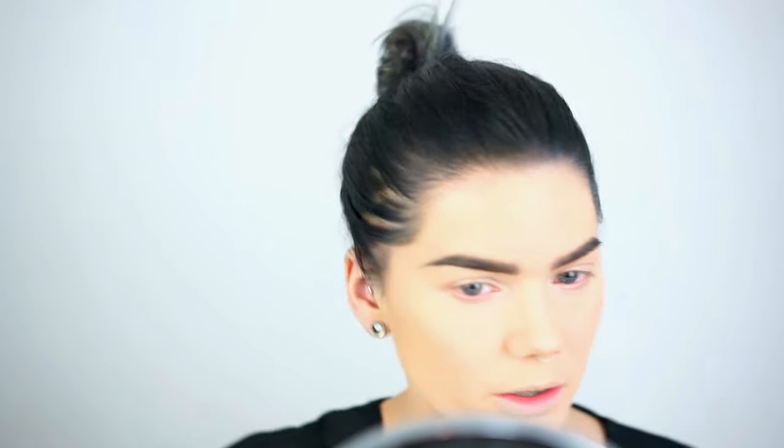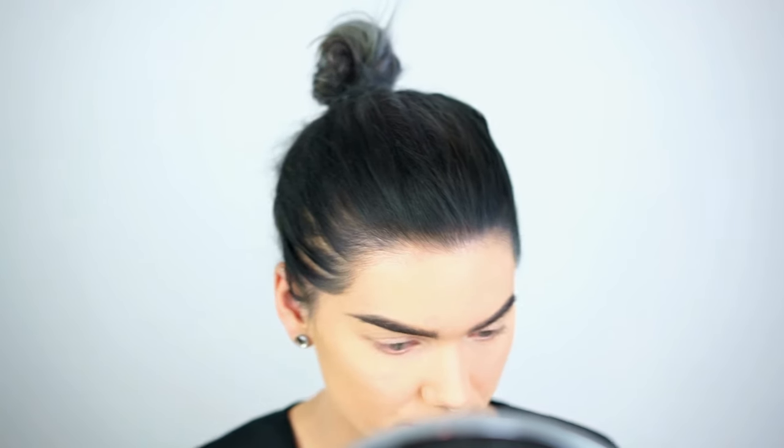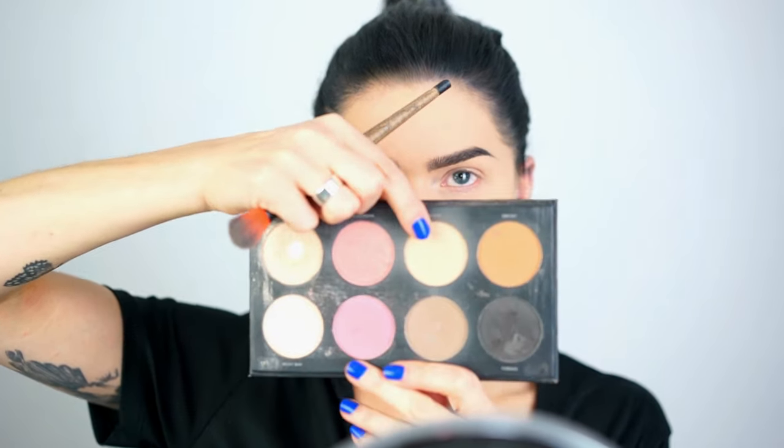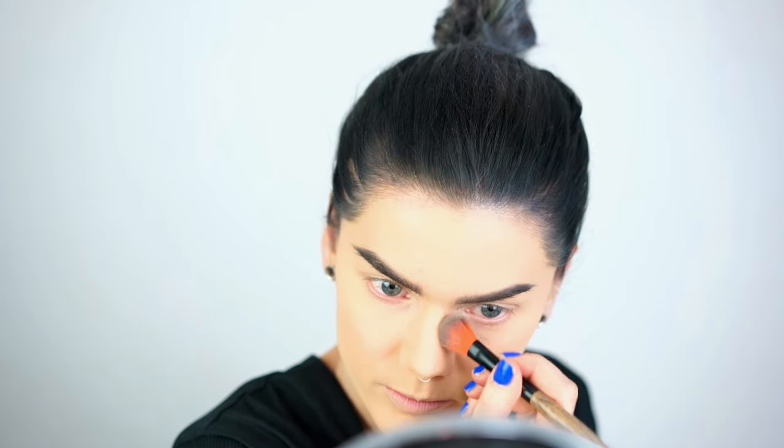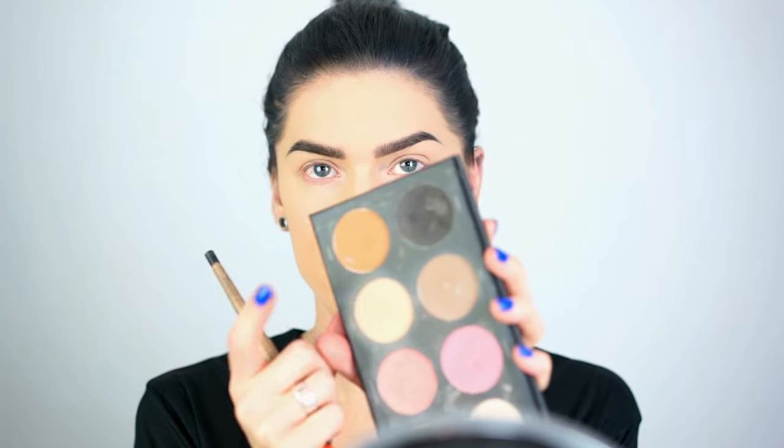Now let's start contouring. I'm going to start with my nose using Maffei, the lightest color in the Infinity Palette, because I don't want a strong contour — just a little shade. It's super simple and you can't go wrong with it. For very light skin, Maffei is the perfect contour for your nose, cheeks, forehead, or wherever you want.